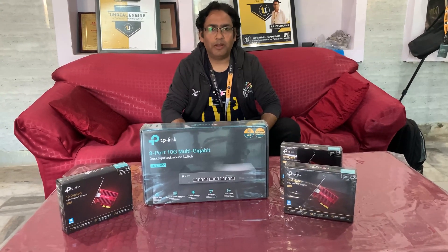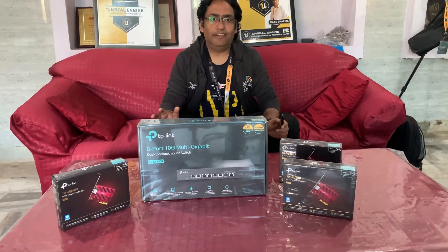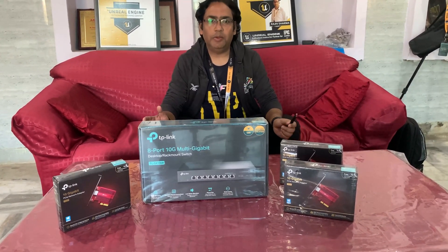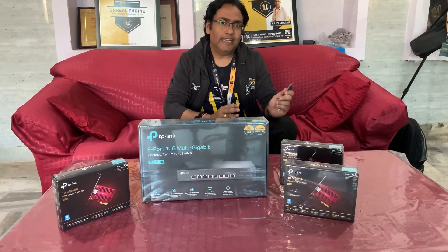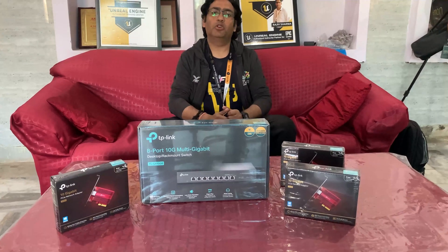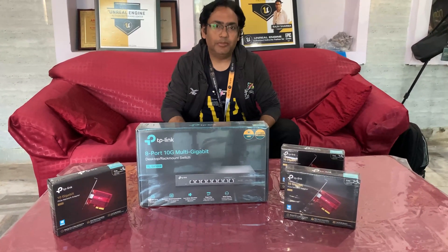Hi guys, welcome to VFX Pipeline channel. In this video I will show you some of the fastest networking devices available in the market, basically a 10 gbps switch and a 10 gbps network card. We will start with unboxing of this product, and in coming videos I will show you how you can set up this inside your studio.